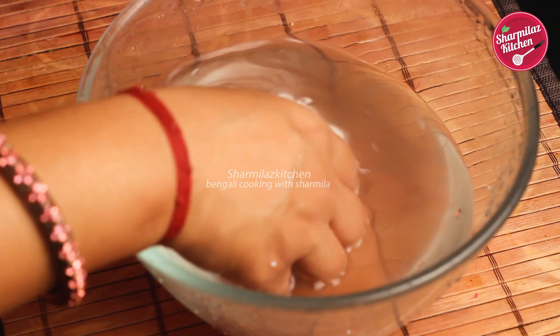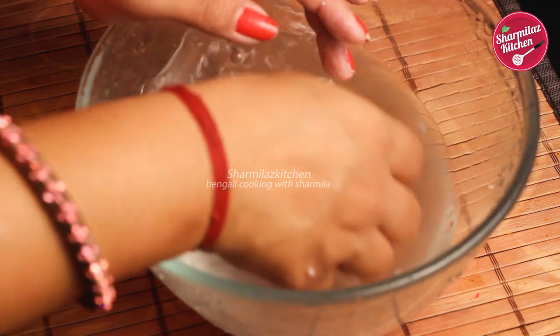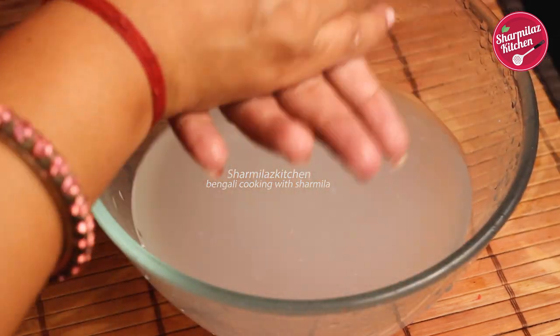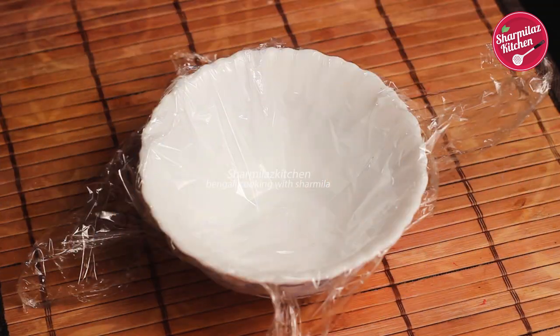Now take normal room temperature water and repeat the same process of dipping and stretching, but this time do it only two times. Dip the cheese in the water, take it out, and start stretching. After stretching, press out the cheese to make sure there is no water remaining in it.